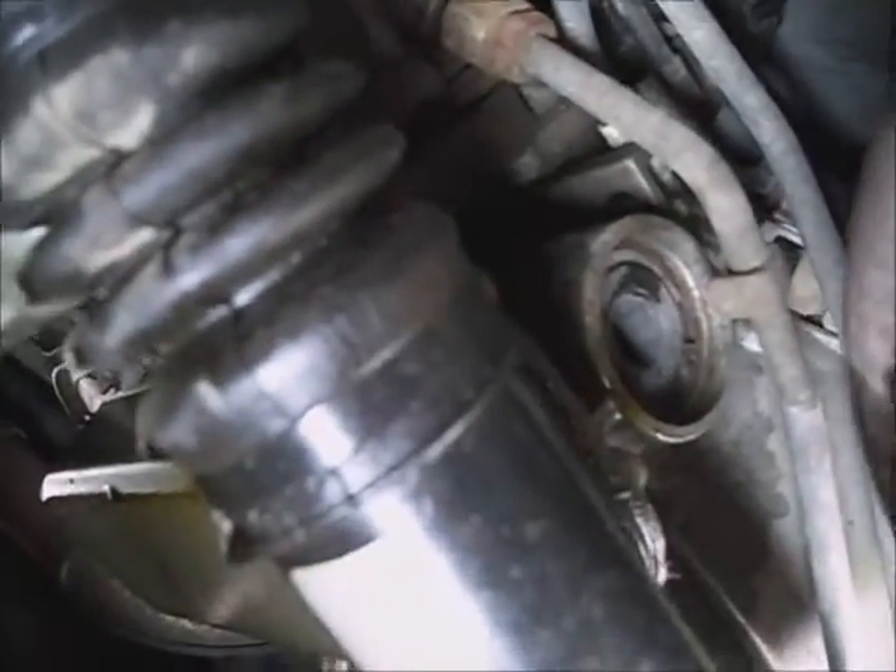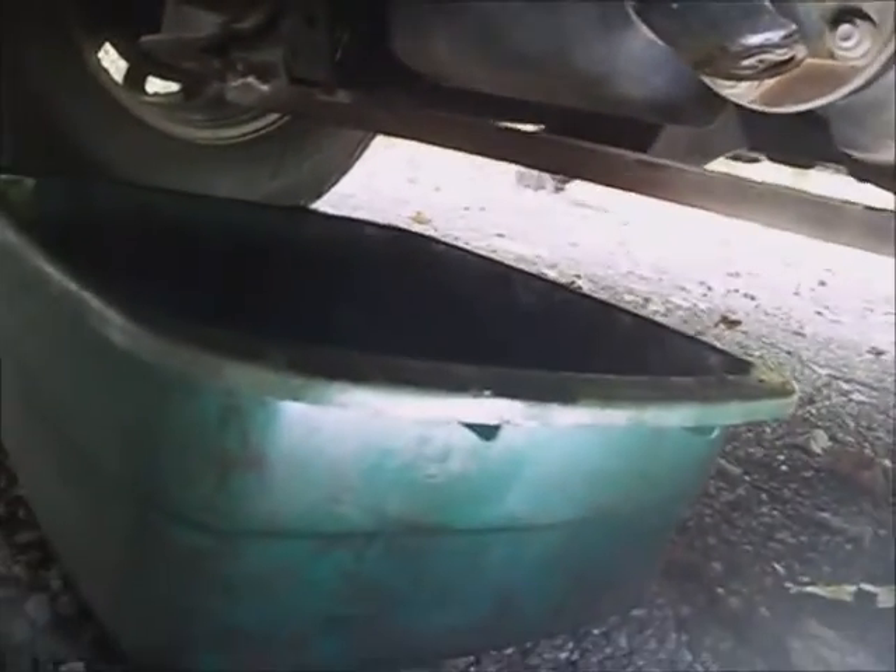There's a clamp up on the bell housing — a double line clamp. I'll set a drain pan underneath the corner of the transmission, because fluid is going to be leaking out of stuff here and there.